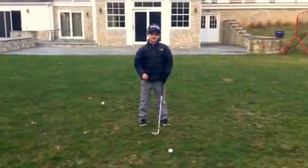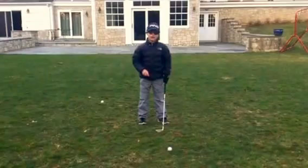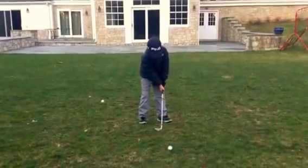Usually when you're hitting a flop shot, you want to have your clubface open and you want the angle to be 160 to 200 degrees. So my club will look like this.